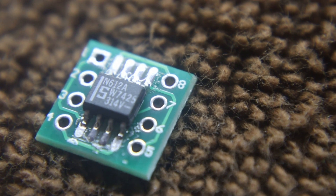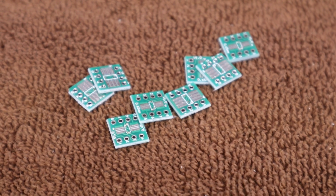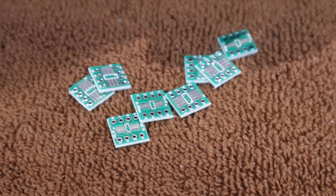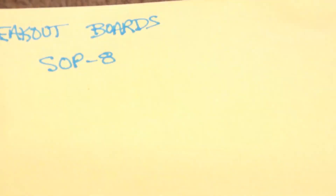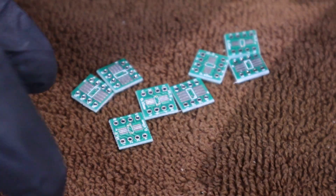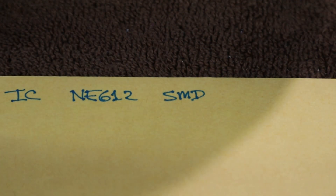You get the board with all these little breakout boards on it, break them apart, and you'll wind up with a whole bunch of them. I put them in a coin envelope — that's where I keep all the parts so they won't wind up all over the place.